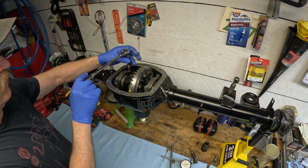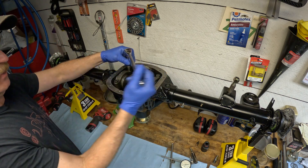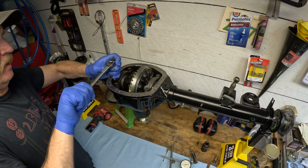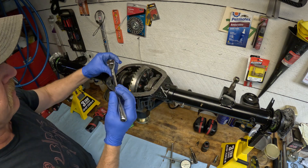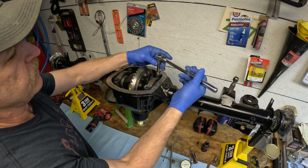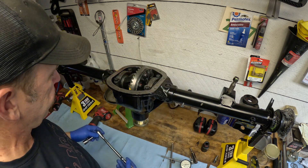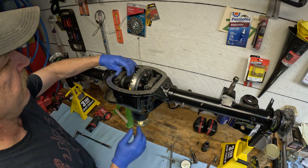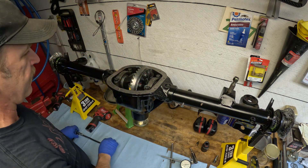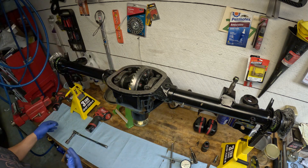Now a trick I learned works really well for getting the differential carrier out of the differential housing. The trouble is that usually a differential carrier, even if you're just test fitting it and you don't have it fully tensioned or preloaded, it's still pretty hard to get out of the differential case. If you've got your shims so that you don't have any wobble left or right and no slop in the gears and you're just setting backlash, you're probably tight enough in there but you're not going to easily get the differential carrier out.